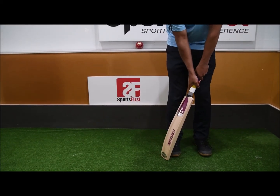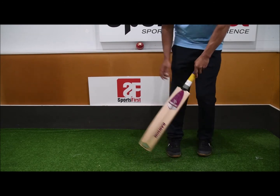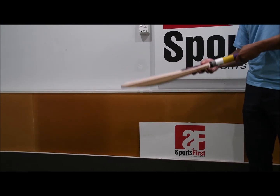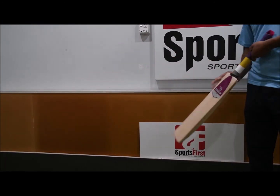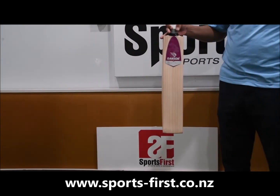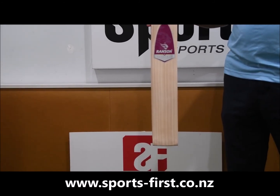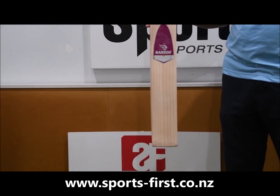Obviously this is a size 5, so it's a bit shorter on me. In terms of performance, a really cool middle on this bat, so if you're after a junior English willow bat, look for the Ransom Autocrat Player available from Sports First. Thank you for watching.